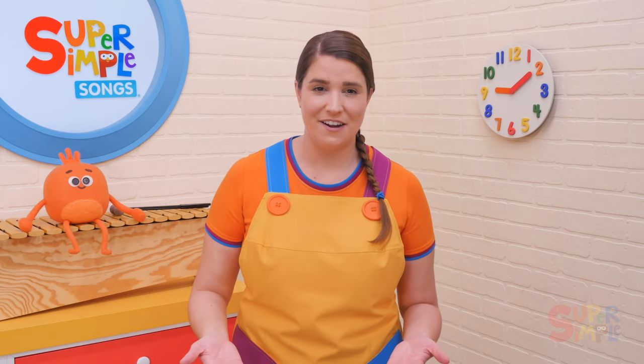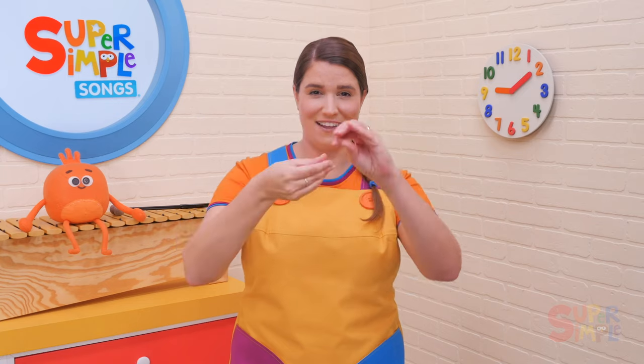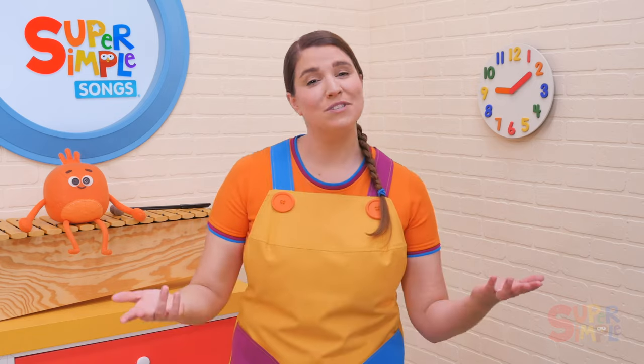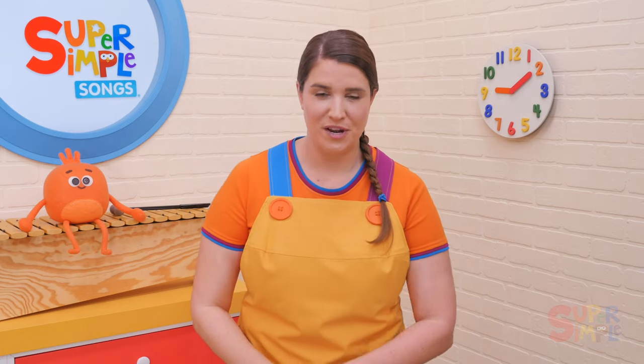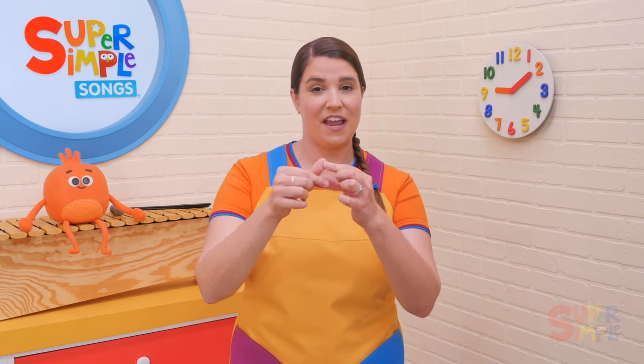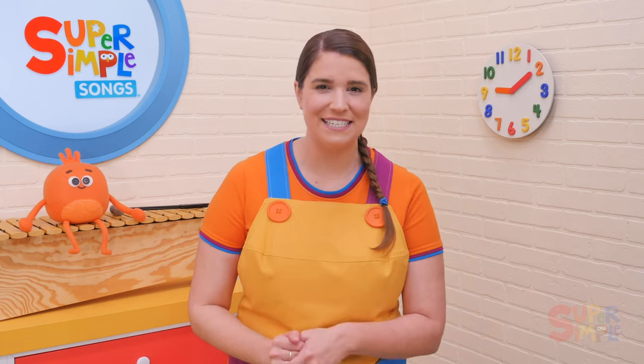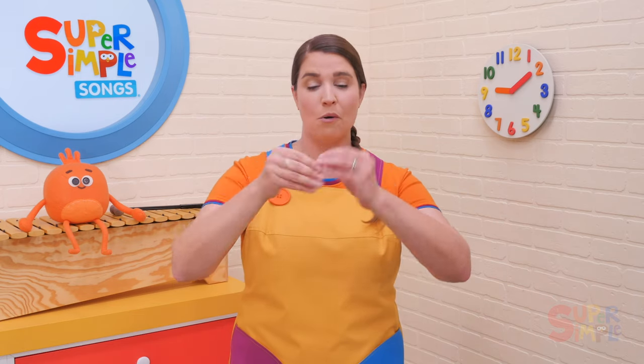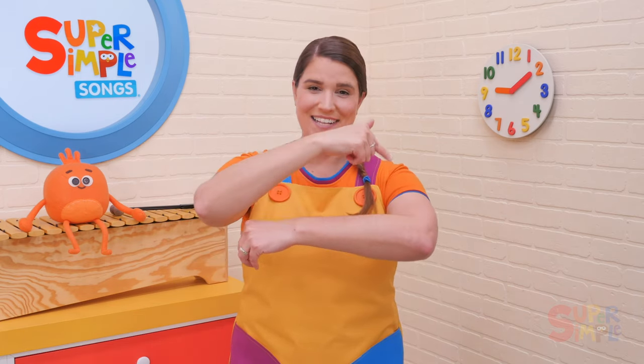Don't worry about exactly how you put your fingers together. Younger children without the dexterity to do this yet can just twist their hands next to each other or walk their fingers up their arms. Some toddlers may become frustrated when they can't make the spider gesture with their fingers, so make sure to take your time with it. It can be tricky for little hands to make exact movements and sing at the same time. If it's easier to move their hands like this or like this, that's great too.